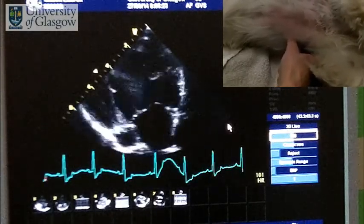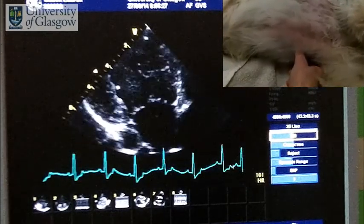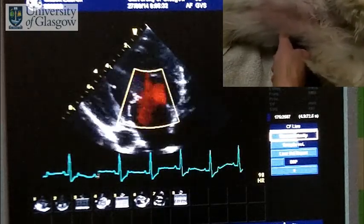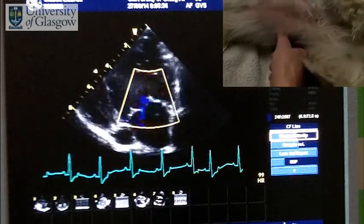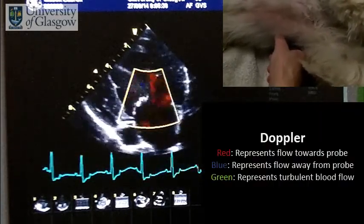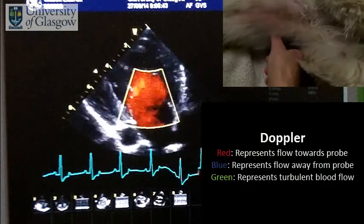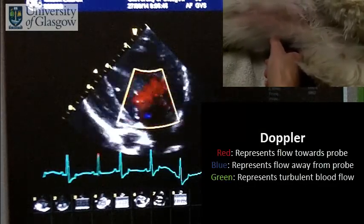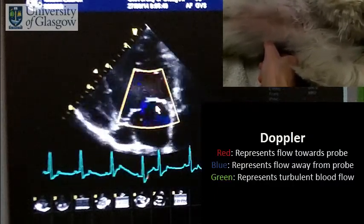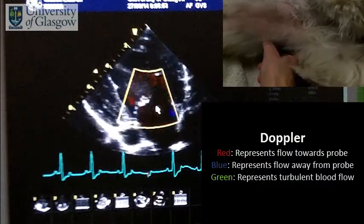We can now look at the morphology of the mitral valve, but we can also put the color on to see if there's any sign of abnormal flow across the mitral valve. We can see the red flow, which is flow towards us from the left atrium to the left ventricle, but we can also see a little flash of green — and that's a tiny flash of mitral regurgitation, so a very slight leak in that mitral valve.